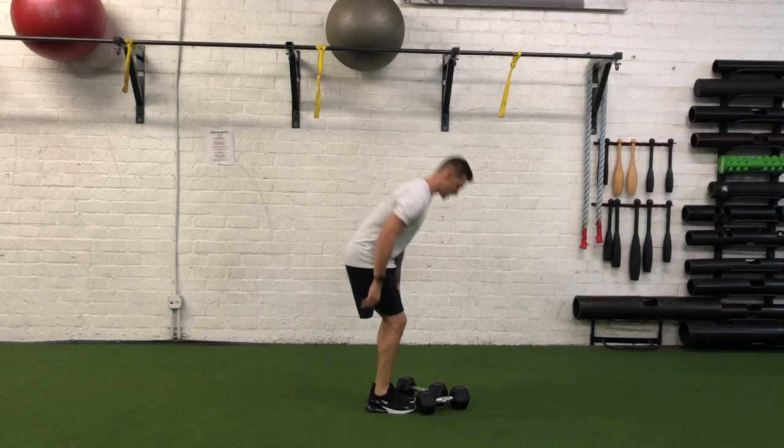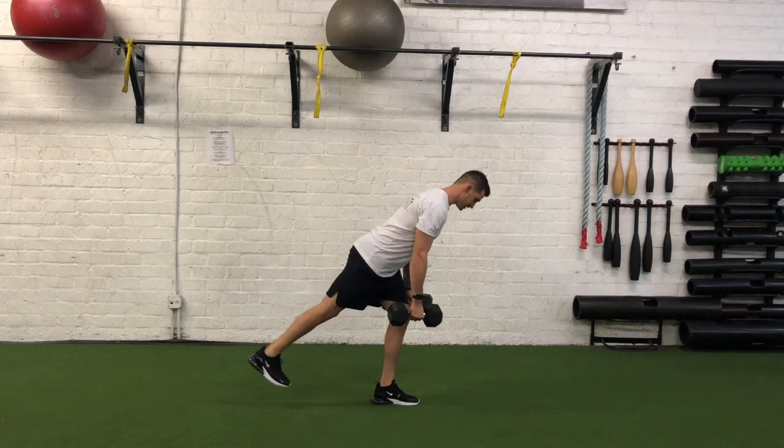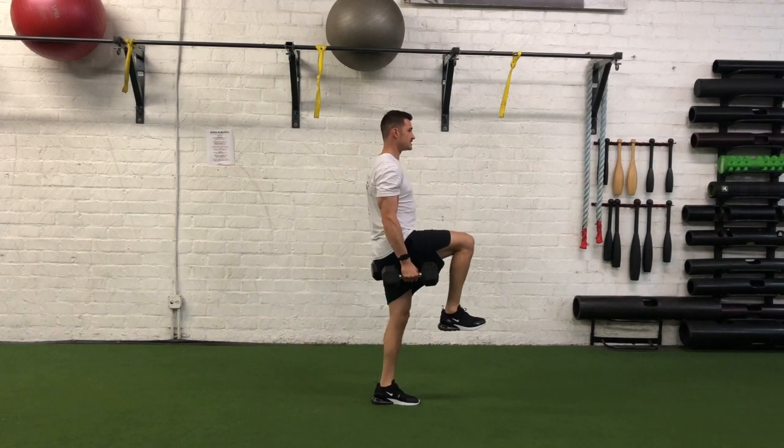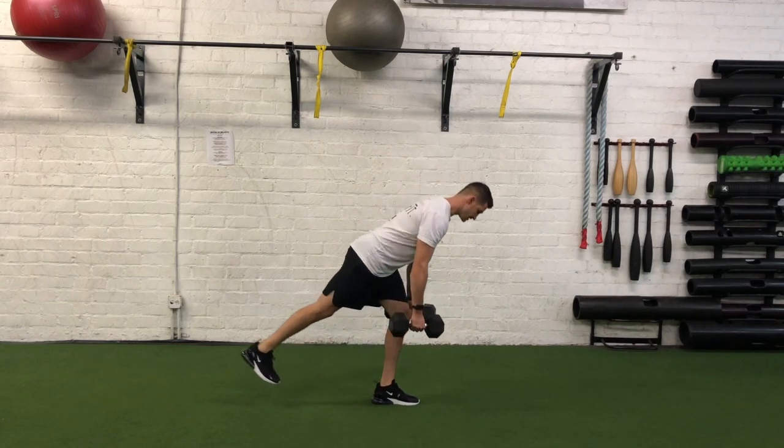So I've got my dumbbells right here, let's go ahead and get started. Pick one leg up, back leg completely extended, shoulder blades locked together, coming up to that 90-90 position, holding it until somebody can take a picture, and moving into the next rep.